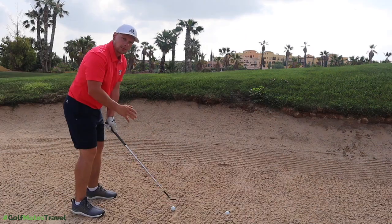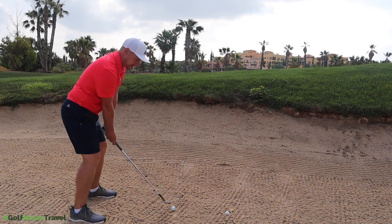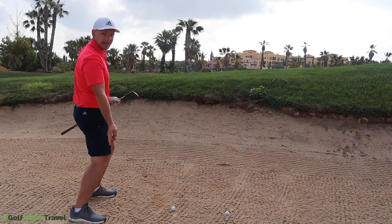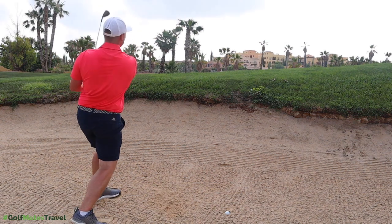Let me play you a normal bunker shot first and show you a couple of differences. With a nice lie, I've got my 56 degree sand wedge. I'm going to open the face up, lower my hands, and try to use the bounce to get through the sand and pop the ball up in the air.